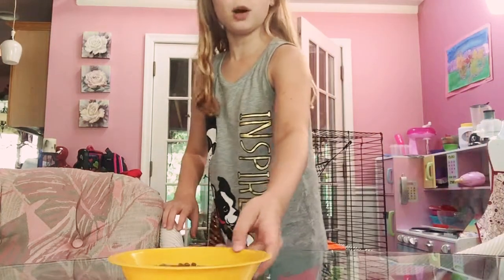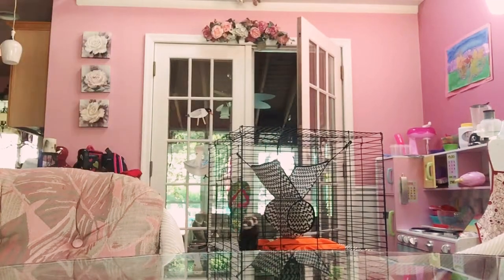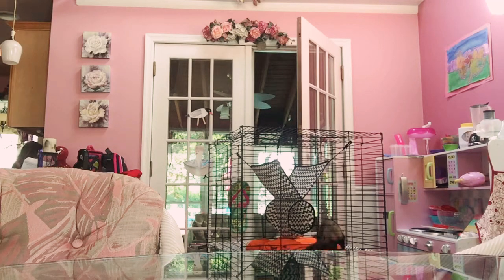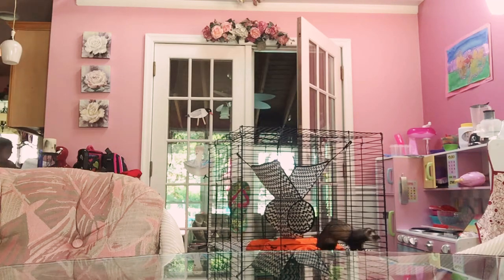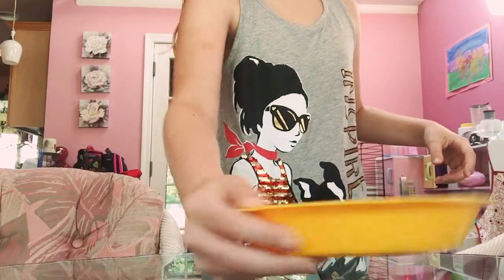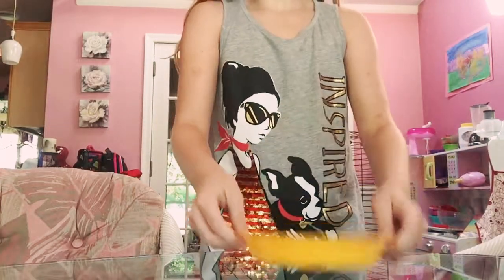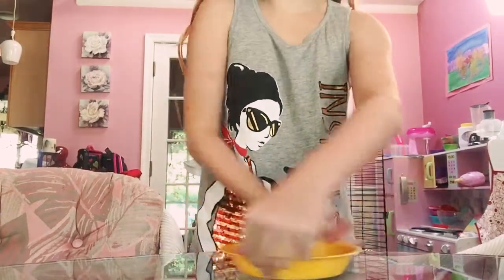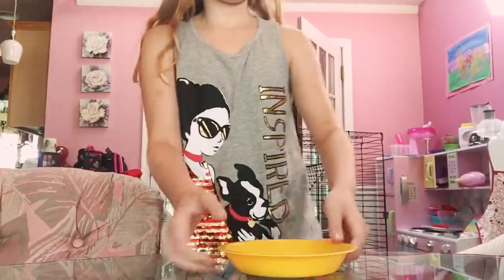Okay, so then I get a little bit of water. I do just a little bit, and then I shake it and I shake it. Tap it. And then I rotate it this way. And then I give it to her.